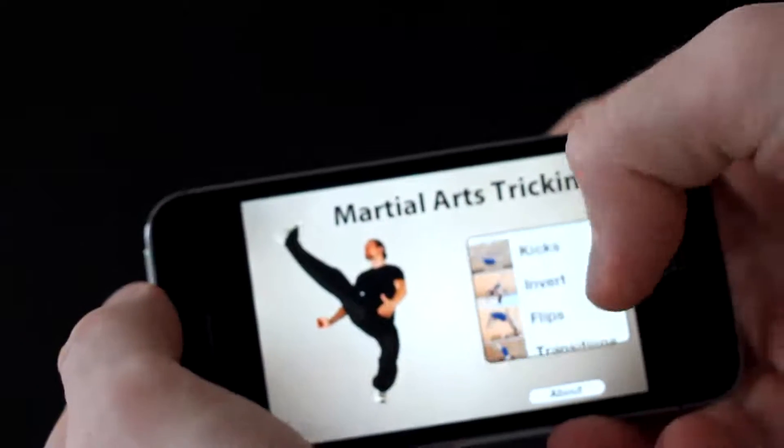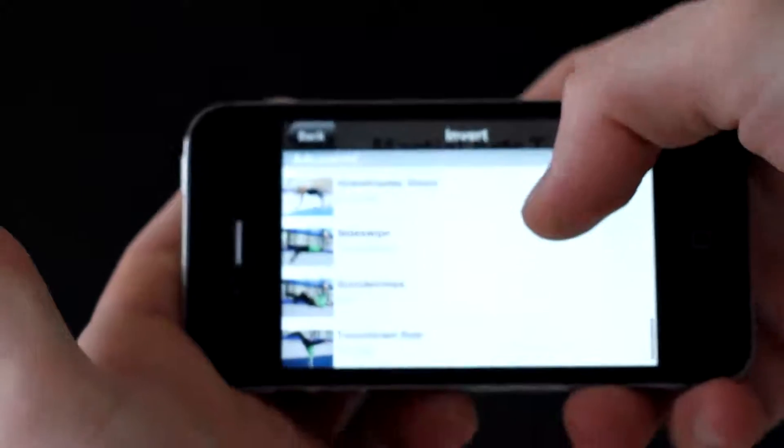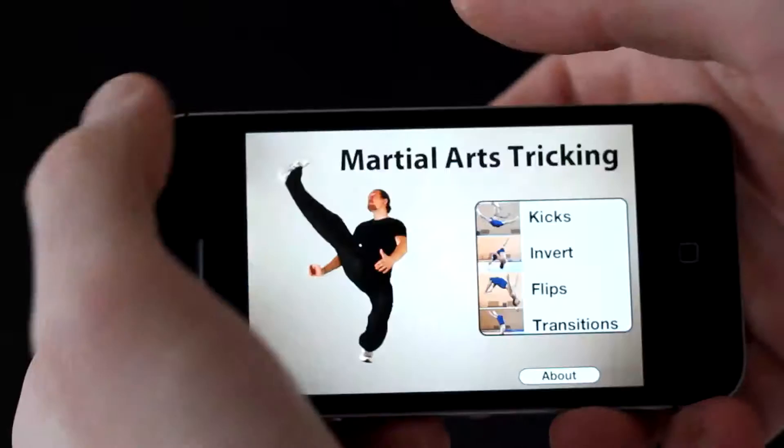So yeah, it's totally more than 60 different tricks, flips, transitions, and inverts.